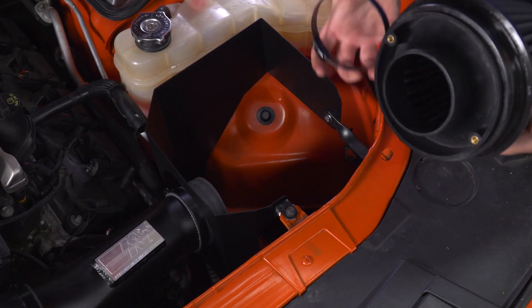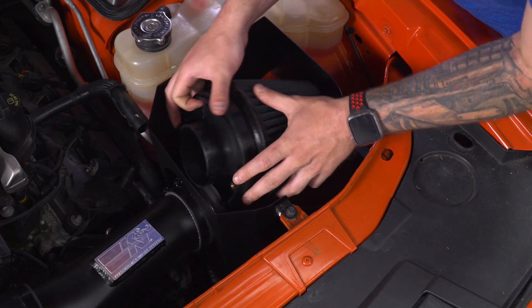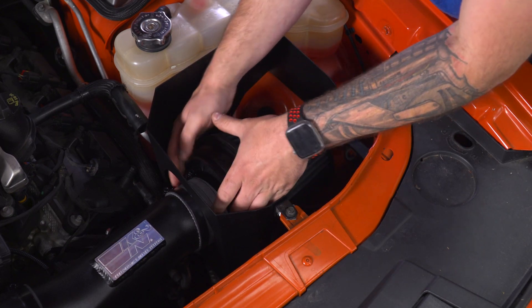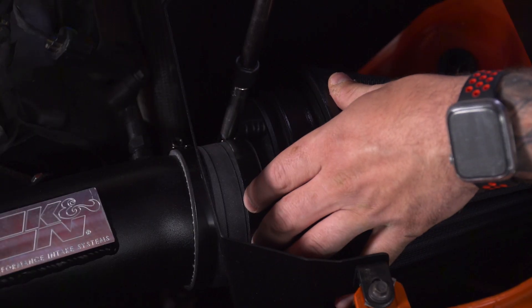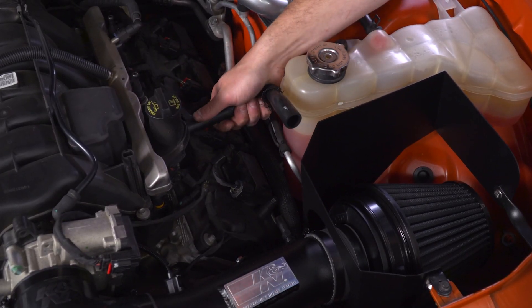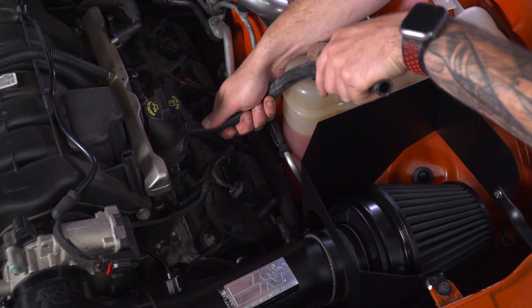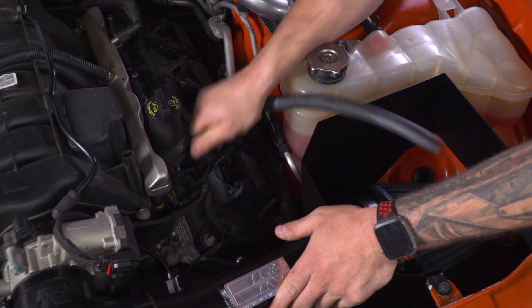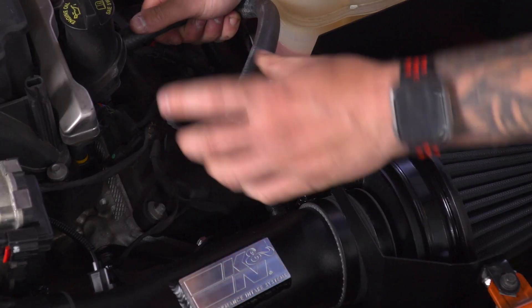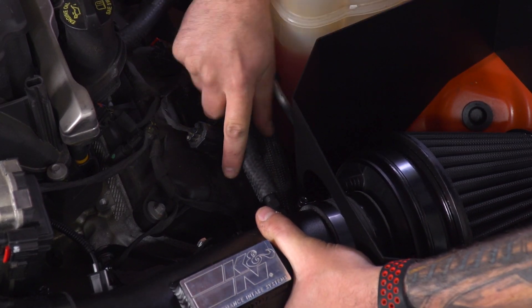Next, we can drop in our filter. Slide the clamp over that coupler first, then drop the filter in — it may take a little bit of finessing, but you're basically just gonna pop this guy on, bring the clamp downward, and tighten that down. Next, we're gonna replace the factory breather line — pull that straight off, take the new hose included in the kit, slide that onto the factory location, bring it around, and connect it to the hose fitting we installed on the tubing. Make sure you seat it all the way down.